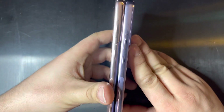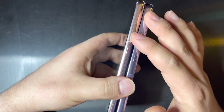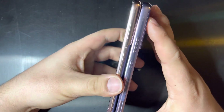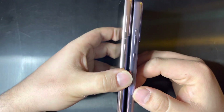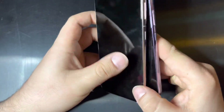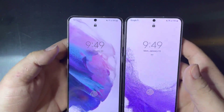Looking at the sides here, the S22 did have the buttons move slightly lower than on the S21, but they're pretty much in the general same area. You can see the millimeter wave antenna on the S22, and then of course both have an AMOLED screen.